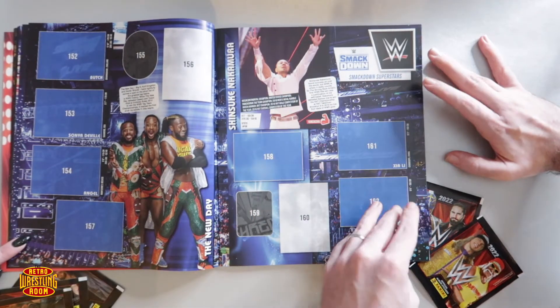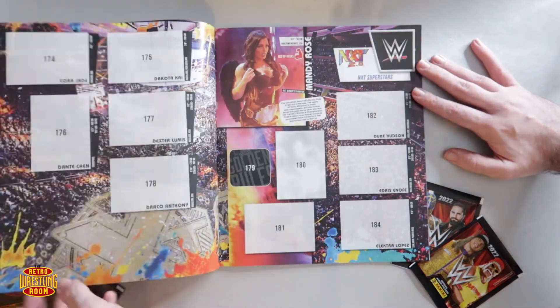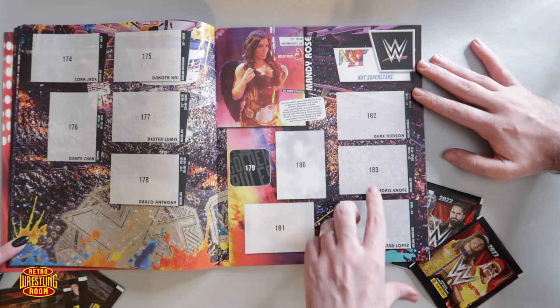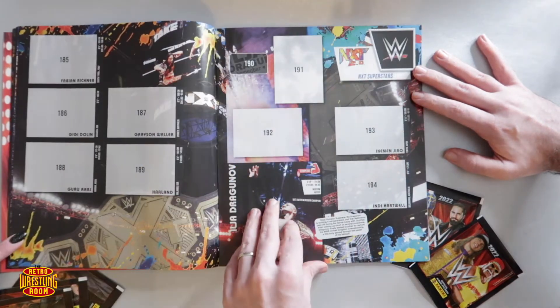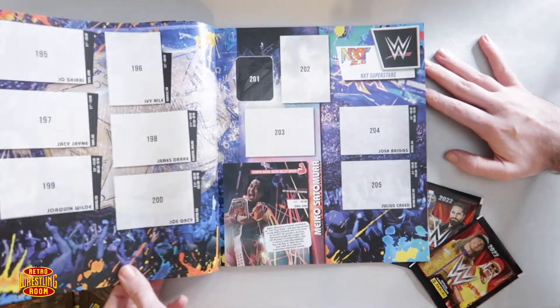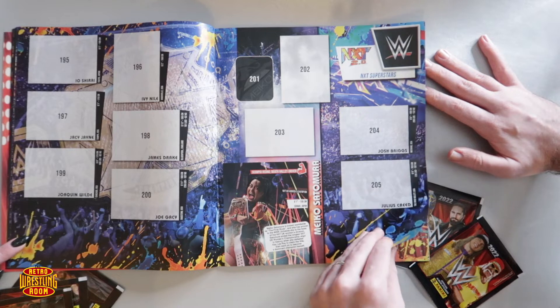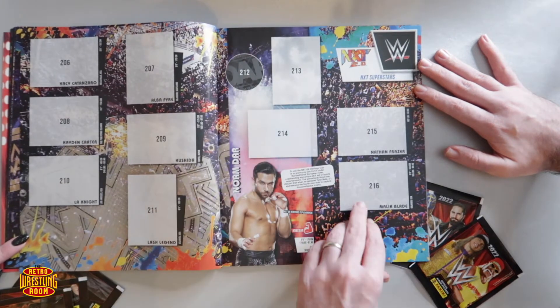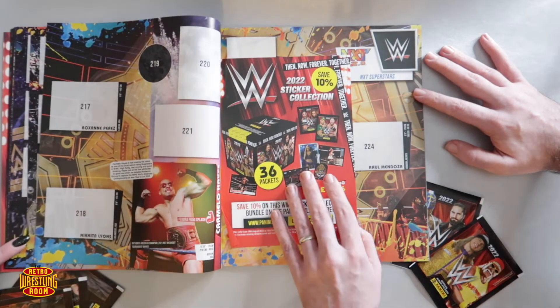There's my boy Shinsuke Nakamura, and Bron Breakker — this is the NXT section. There's Mandy Rose, who's on the front. It's quite a big sticker book, a lot of pages. It is bigger than they used to be — well, that's only halfway, that's where the staples are. Let's go through it a bit quicker. We've got Noam Dar from Scotland!